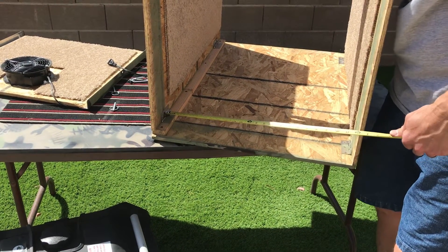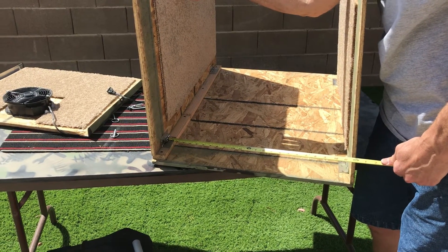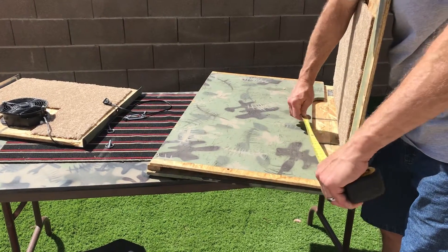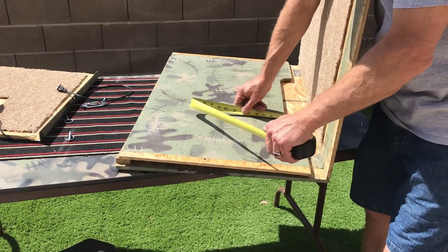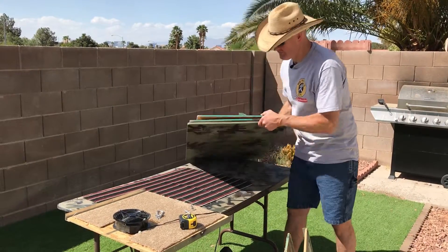These are just basic utility hinges picked up at Home Depot or Lowe's. The hole measurements are about 19 and a half inches wide and about two inches tall. This is how compact it is - it folds all the way down to about two inches.